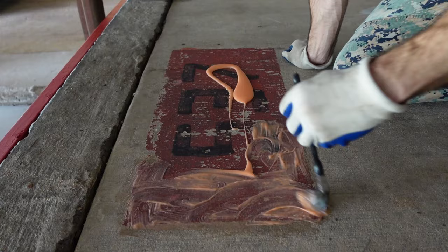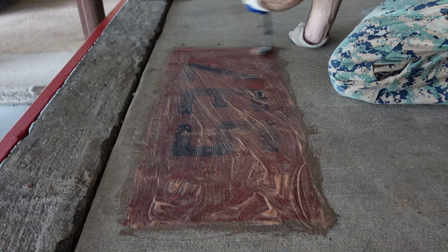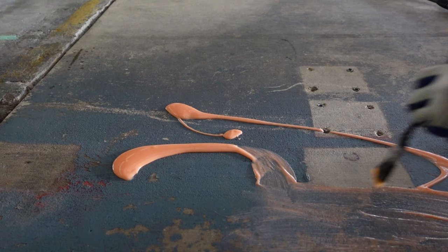After applying it, cover the area with plastic. You need to wait anywhere from 30 minutes to 24 hours. How long you wait depends on how large the area is and how thick the paint is. I prefer to wait the full 24 hours, as I see the best results from doing that.